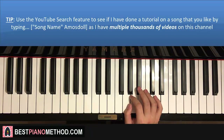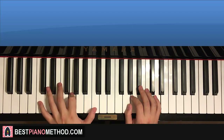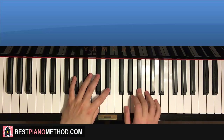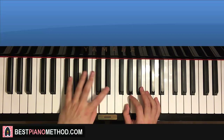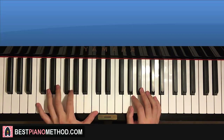Moving on to the second part. The right hand you keep in the same place on the G, B-flat, D — same as the first part. However, the left hand this time will move the pinky down to the C just below middle C. So it goes C up to G, up to C, and then up to E-flat. The right hand is the same as the first part: G, B-flat, D, D, B-flat, G. Then left hand continues: E-flat, turn back to C with the thumb, then G, C, C, up to G. It's sort of a similar pattern but on a different note.